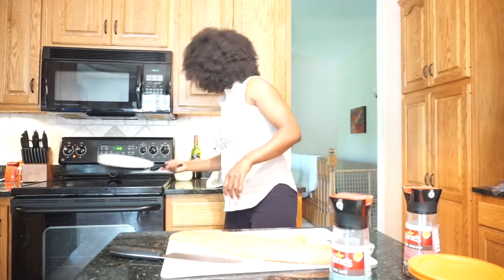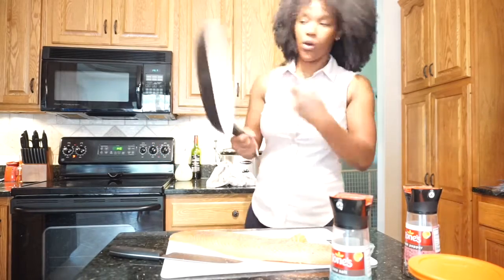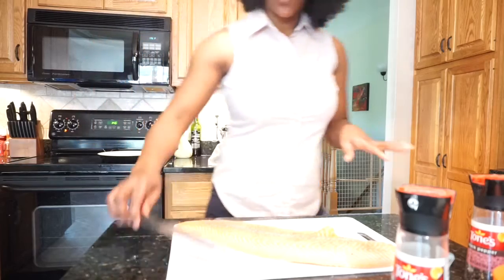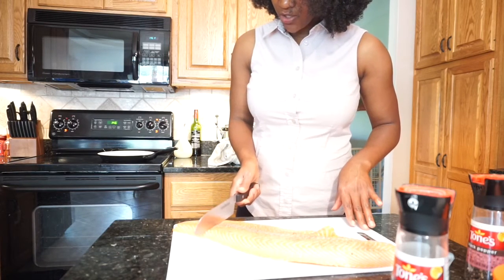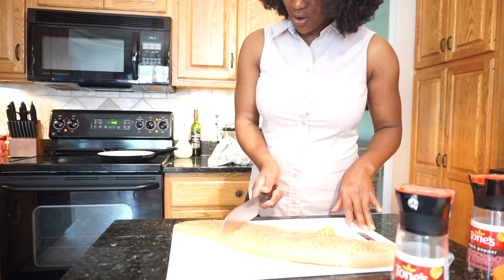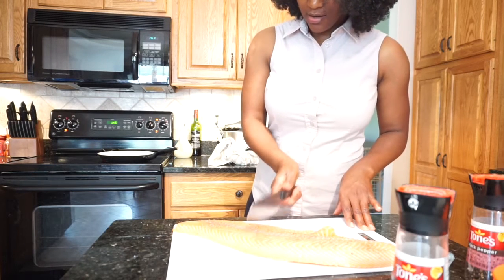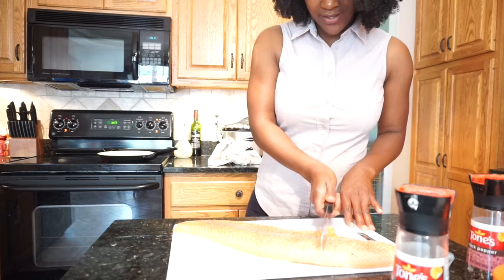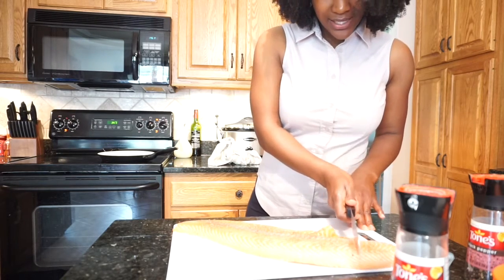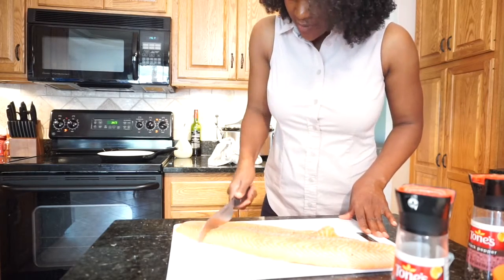I'm going to use my green pan with no oil or anything. It's been seasoned with salt and pepper. I always do a little indent so I can know exactly how many pieces I'm going to get — about six ounces each, somewhere around there. Now I'm just going to cut the salmon.